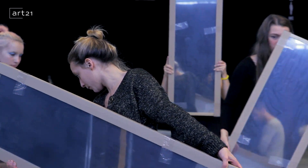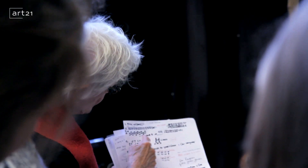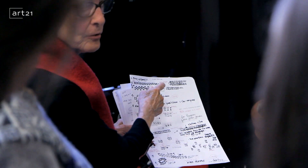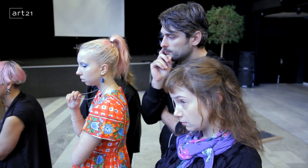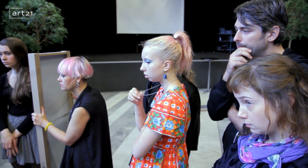This is a rehearsal for a piece called Mirror Piece One, which I did originally in 1969. You're in these rows on the floor. You slowly rise and move to the first position for the improv. That's the key.